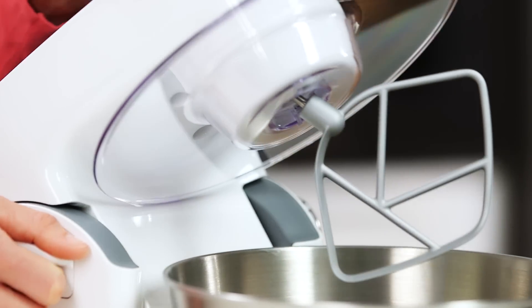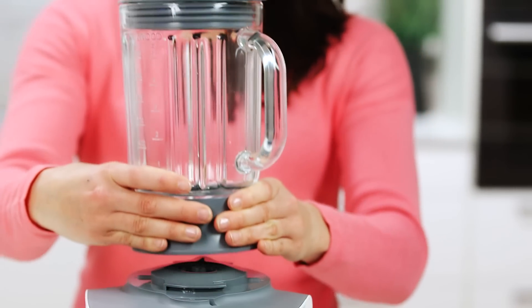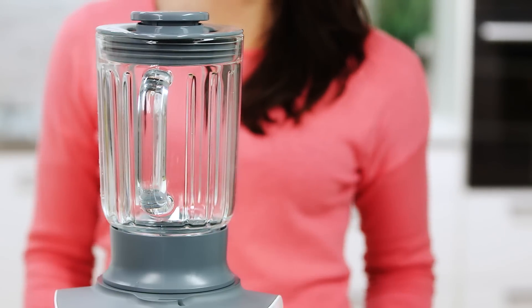A simple head lift gives you greater bowl access and less mess. There are also other attachments available to further enhance your Multi One experience. In the prep zone, you can use the 1.2 litre glass blender, which is ideal for soups, drinks and crushing ice.